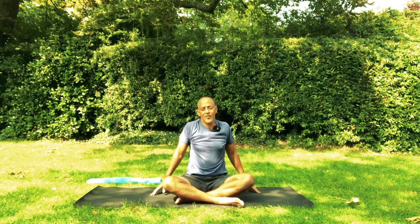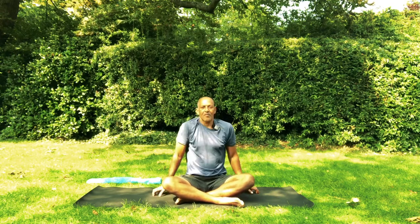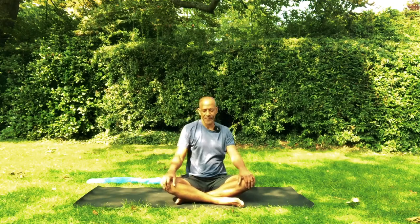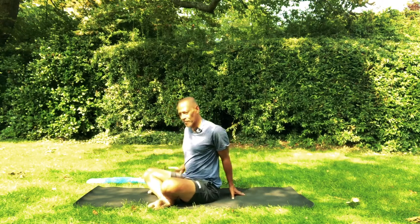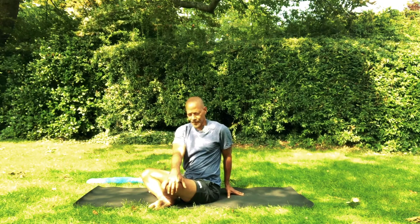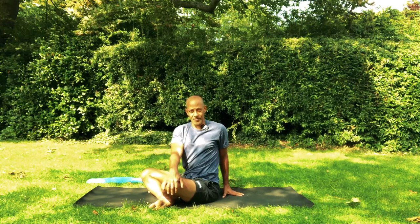Roll shoulders up and down a few times. Bring one hand at the back, just behind the sacrum. The other hand out, outside of the knee. Bring awareness to your shoulders — are they up here by the ears? Start by sending them down, then lift your heart. Inhale. Keep the gaze and the face soft.